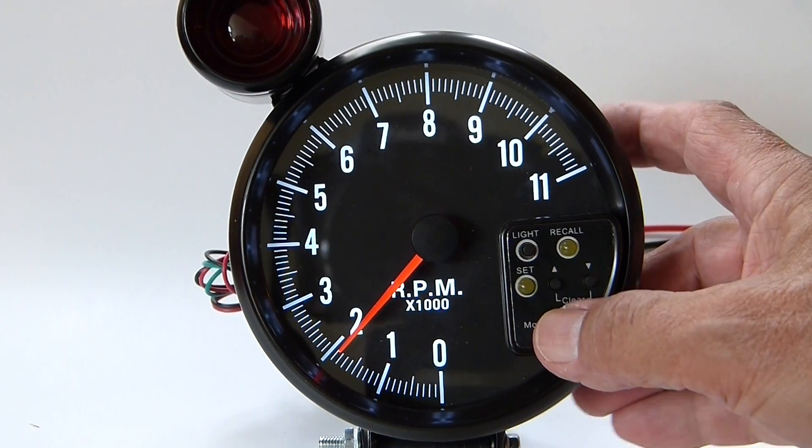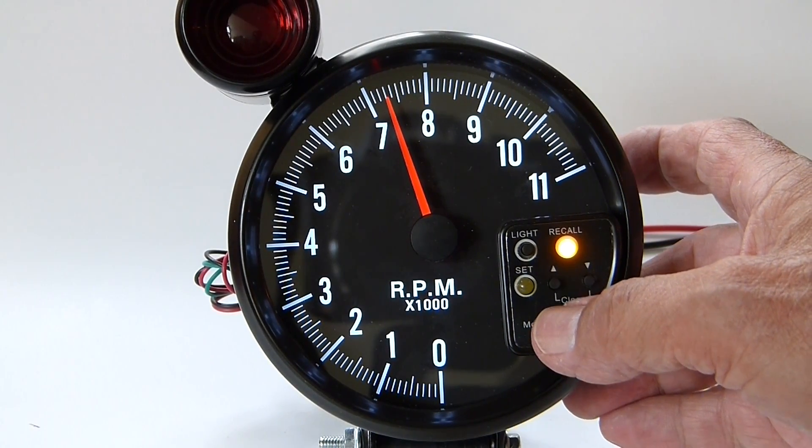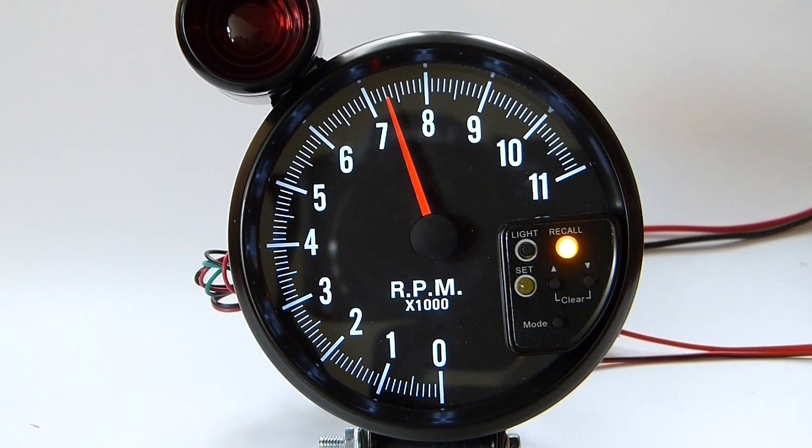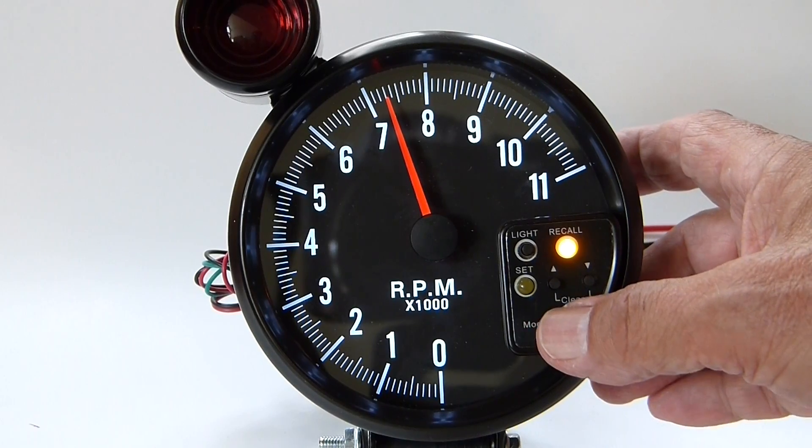Now we're going to look at the recall. You can see the RPM that we reached as a maximum RPM. A lot of tach for the money, available from ProPower Emergency Supply, LLC.